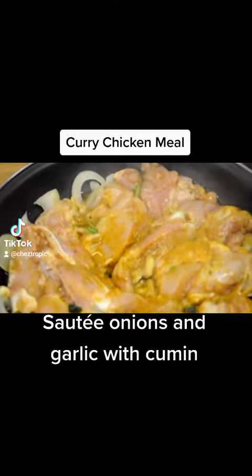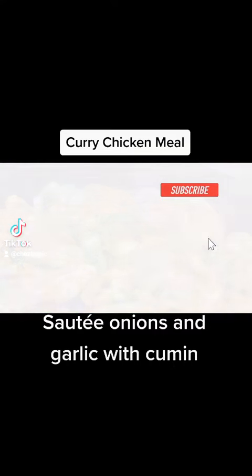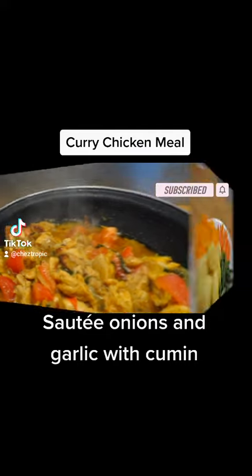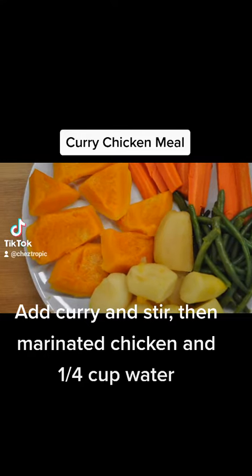Sauté onions and garlic with cumin. Add curry and stir, then marinated chicken and a quarter cup of water.